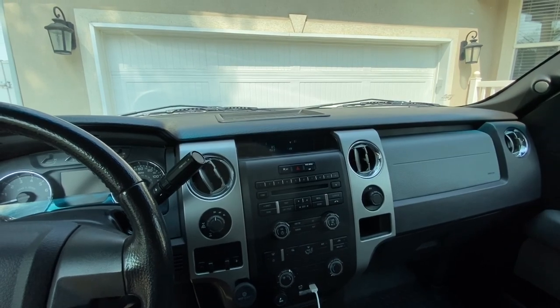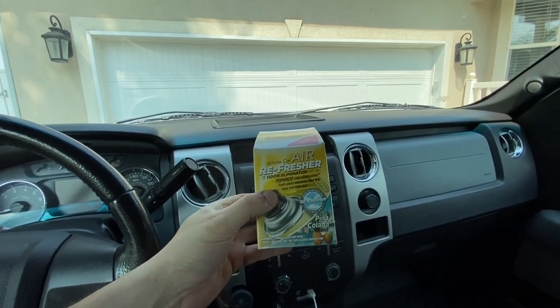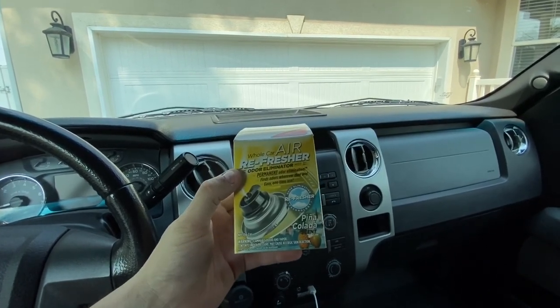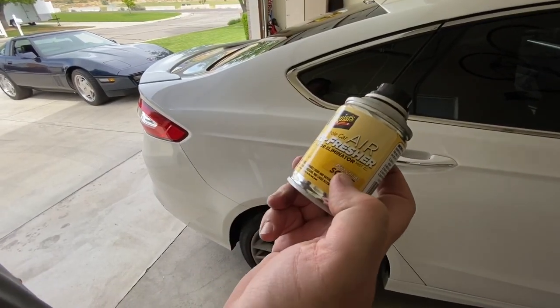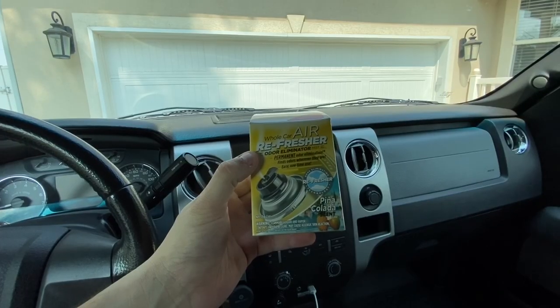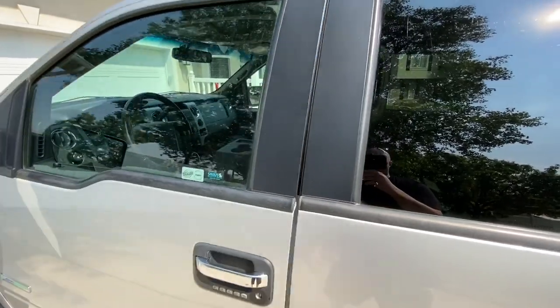Back home and there's one more thing I gotta do — set off this air freshener bomb inside the truck. This is the same one my buddy Trevor set off in his Fusion when we changed his cabin air filter. Piña colada — pineapple coconut — and it smelled pretty good so I'm gonna give it a try. Man, that smells really good. We're gonna let things marinate in there for a minute. That does it for this video — thanks so much for working on my truck with me!